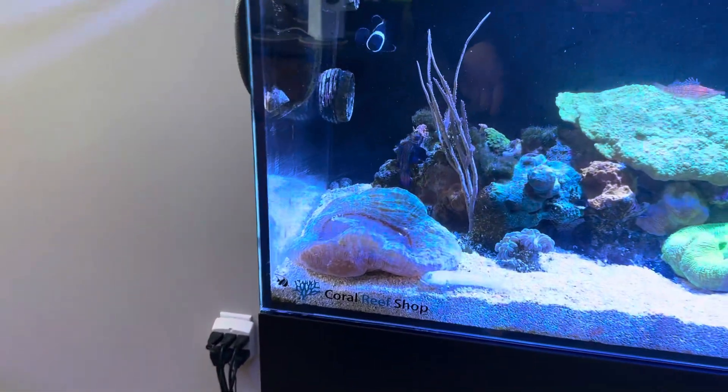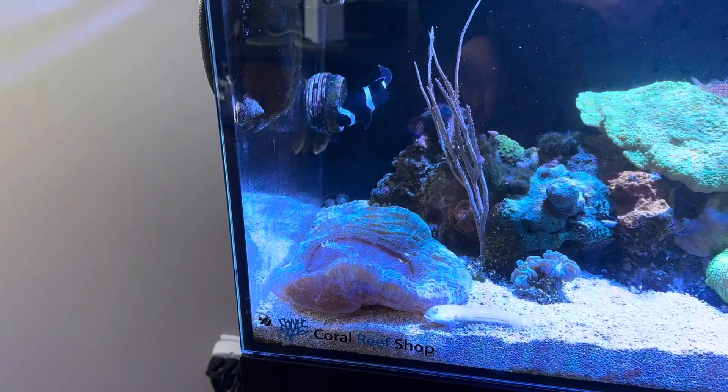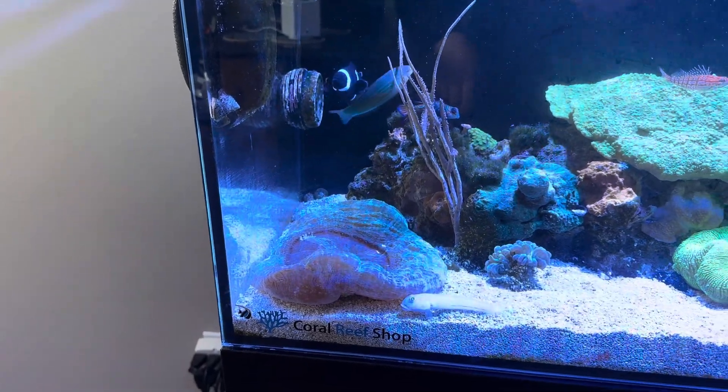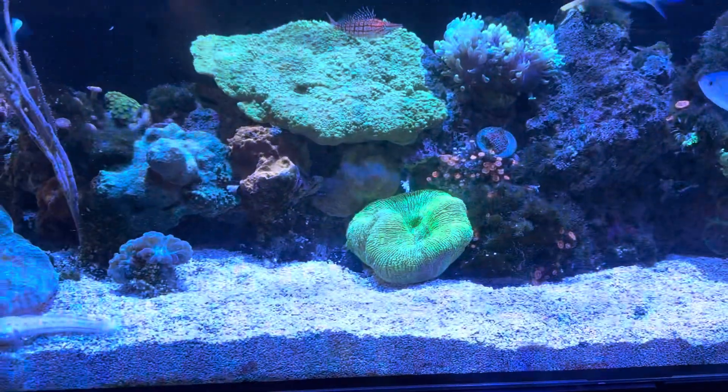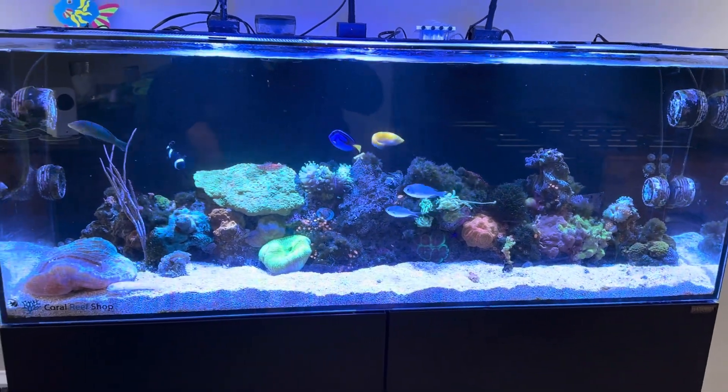And as you can tell, my acanthophilia — my donut coral — is massive. Since I've done the water changes, this coral is back open and puffy again. So is my trachophilia. That's a good sign. That means things are looking good in the tank when it comes to that.